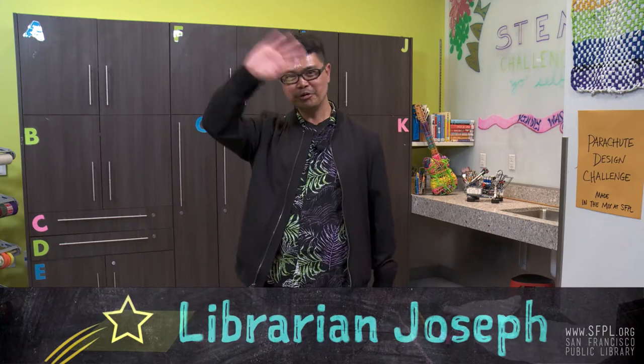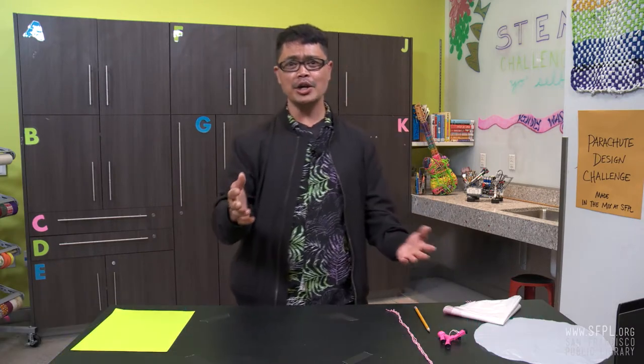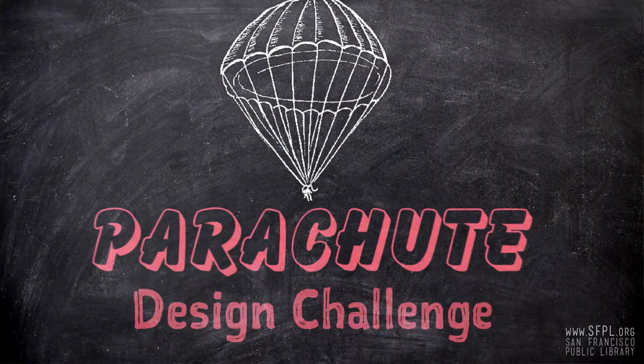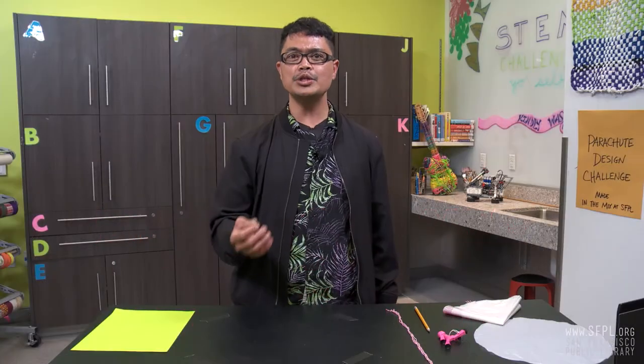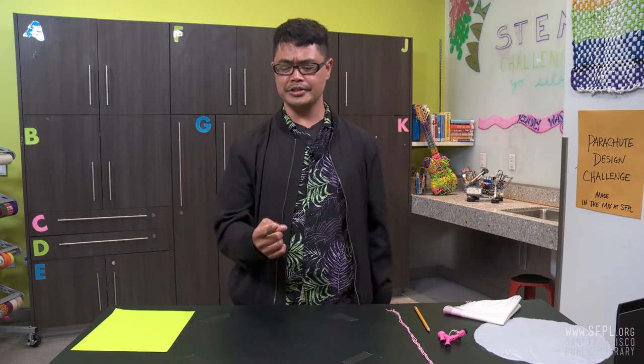Hello, friends. I'm Mr. Joseph and today we're going to design a better parachute. In order to do that, we need to understand two concepts: gravity and air resistance.